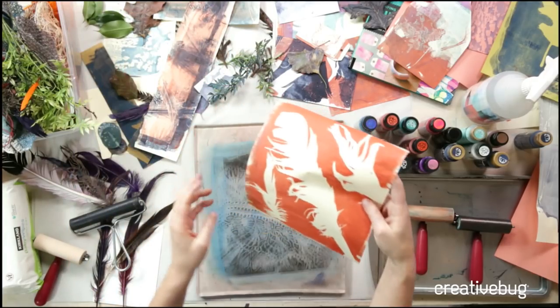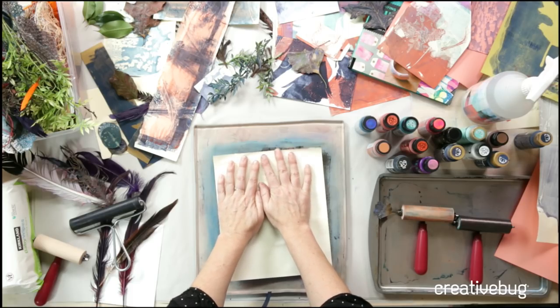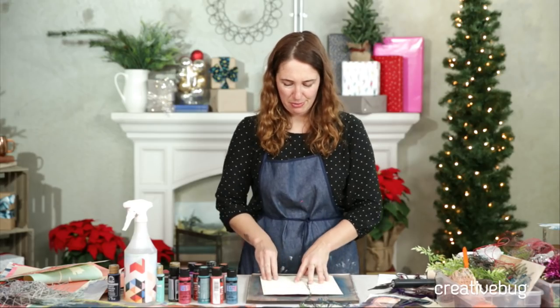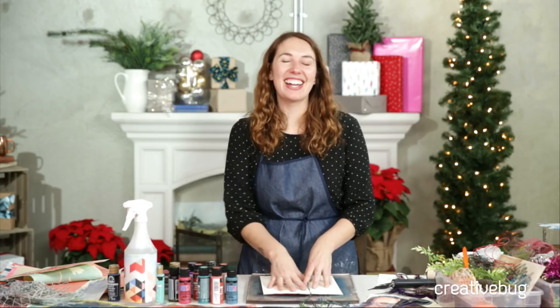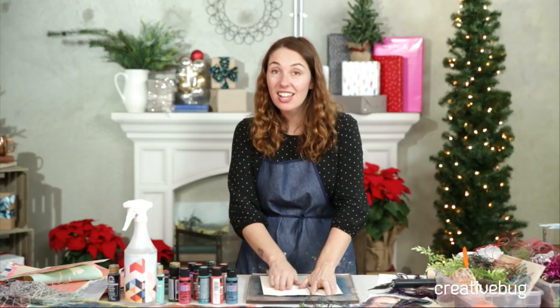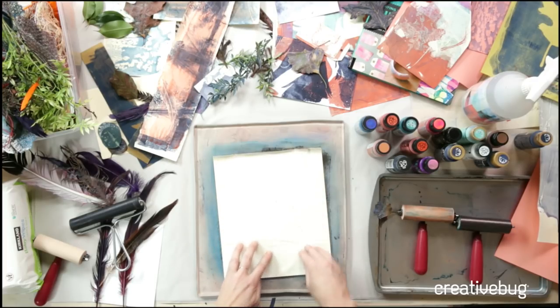Kelsey wants to know what my favorite part of monoprinting is. All the things! It's like image transfers — these are the things that keep me interested for a decade because you never know what you're going to get. It's so amazing. I feel like we need more good surprises in our life.